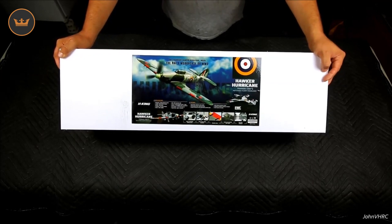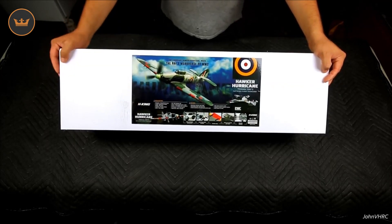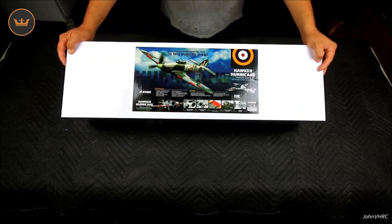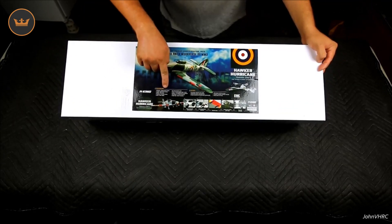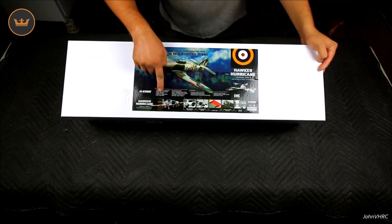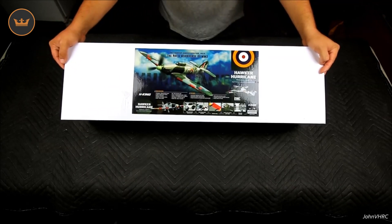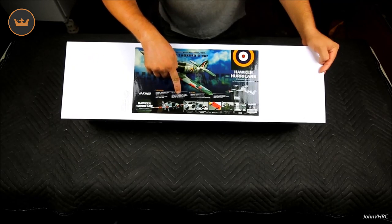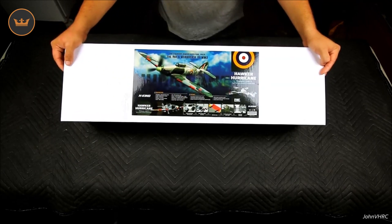These little HobbyKing airplanes fly amazing. Wingspan is 30 inches, length 24 and a half inches, 430 grams. There's a 20-amp brushless ESC, 9-gram servos, and it takes an 800 milliamp 3-cell LiPo.